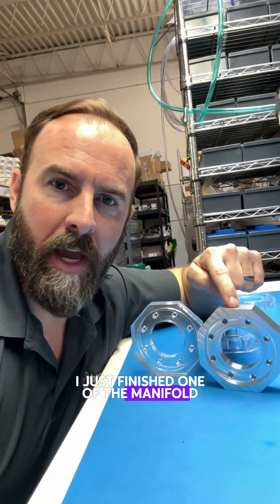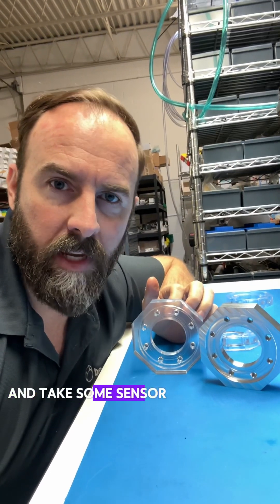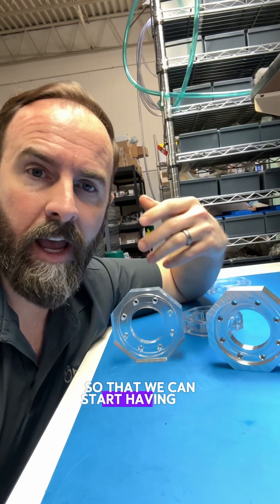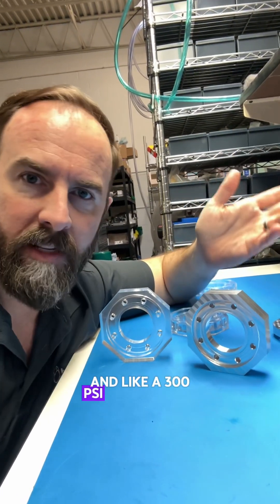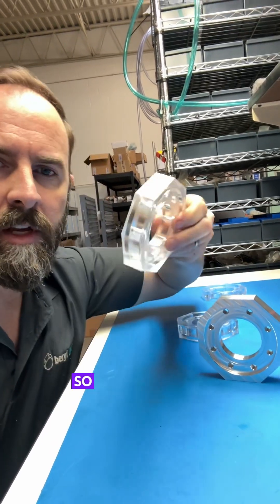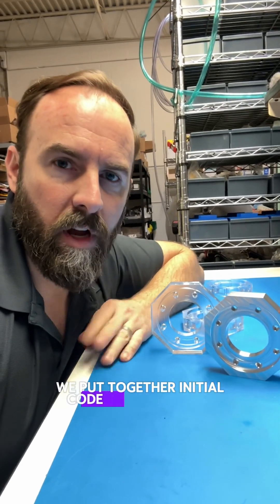I just finished one of the manifold sections in 6061 aluminum. The idea here is that the clear acrylic — we're going to use that to start to get sonoluminescence and see what that spot looks like and take some sensor measurements. Then we're going to migrate eventually to aluminum in the middle so that we can start having, when we get to high heat and high pressure, if we want to contain that at let's say 200 PSI with a 1000 PSI burst and a 300 PSI safety blowoff valve, we're going to want aluminum so that we can conduct that heat and hold that pressure. The clear stuff is really just to see what's going on in there when we first get this thing brought up from the initial parts and initial code.